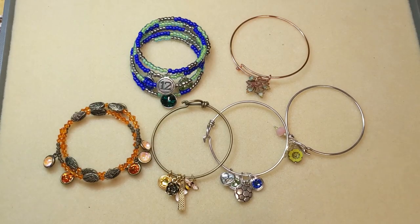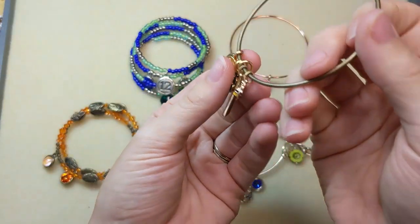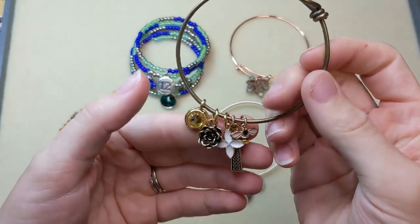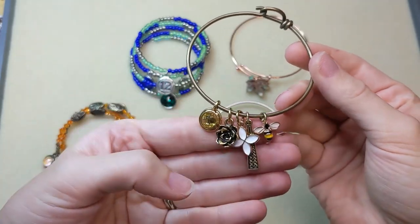Another must-try technique: simple charm bangles. If you can open a jump ring, you can make a charm bracelet, because that's really the only technique you need to know — opening jump rings — and it's super easy. We've got videos for how to do that. So once you pick out your bangle and pick out the charms you want to add, you just use those jump rings to load them on.